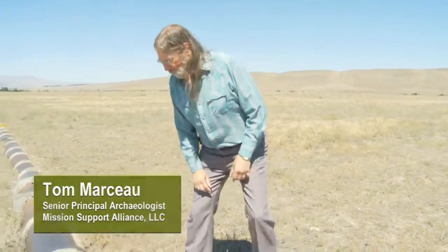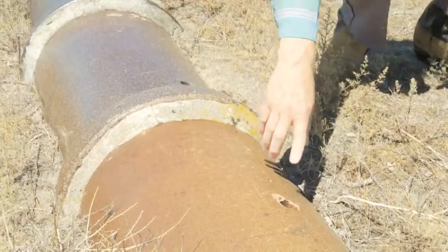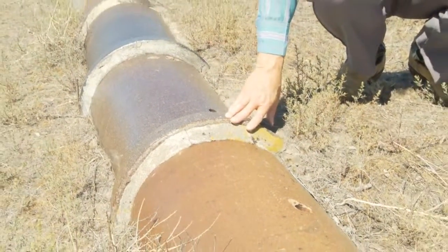There's an evolution in irrigation farming here on the Hanford site. What we're looking at here is one of the later stages of irrigation. We have ceramic irrigation pipe here, and you notice that all the way down the line you have holes. Those holes are where the water came out from the pipe and filled in the rills.